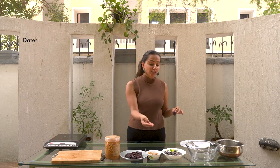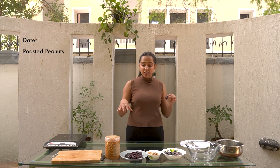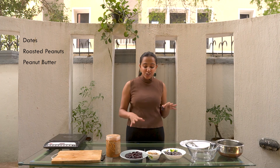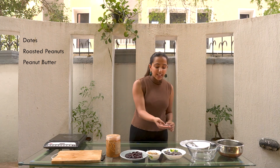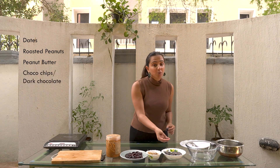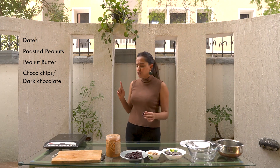The caramelly part of the Snickers bar is going to be the dates. The nutty part is going to be organic natural peanuts that I've roasted myself. The peanut butter we're going to be adding will be YNUT just to give it an added flavor. And some really nice chocolate bits — if you don't have this you can always use Amul dark chocolate or any dark chocolate that's available. I think Cadbury has a good dark chocolate.